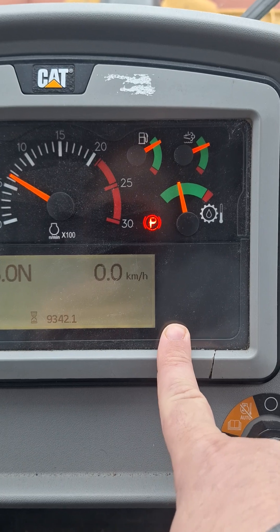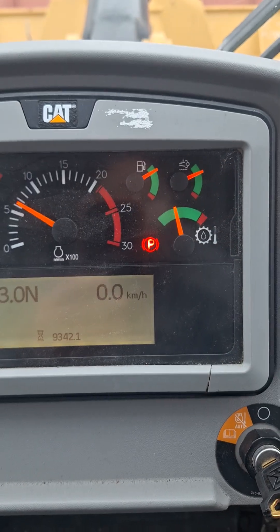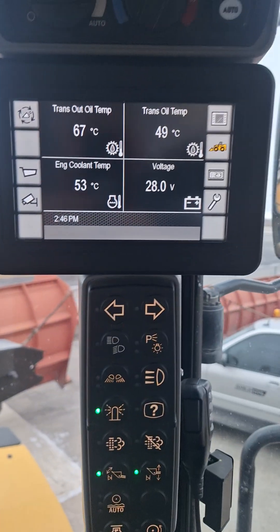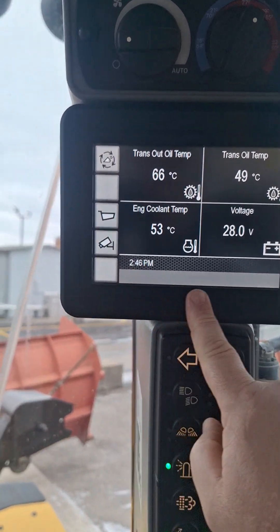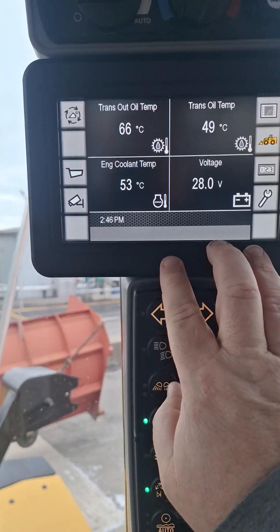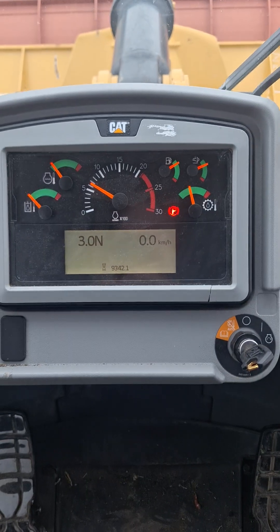If it doesn't regen automatically, you will have an amber light down here that comes on telling you it will be ready to do a regeneration soon. Also, check your display screen — any light that comes on down there will usually give you more information up on the display about what is going on.